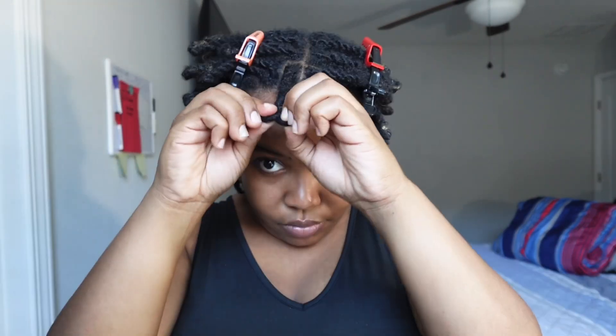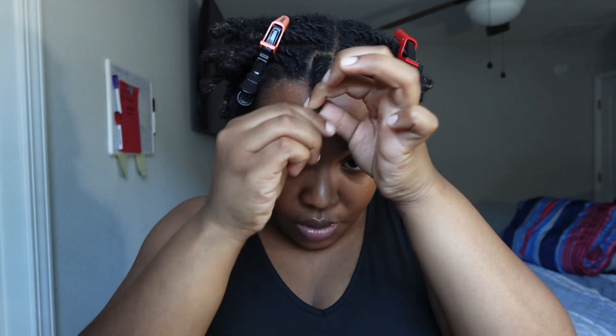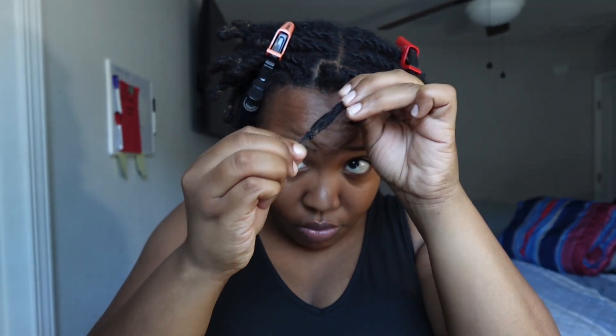I had to put some clips in because this hair is thick. I just kind of split it down the middle and we're going to do both sides at the same time. Let me show you what it's looking like — just kind of unraveling it out of the rubber band and pulling the rubber band off. There's probably going to be a lot of shedding.